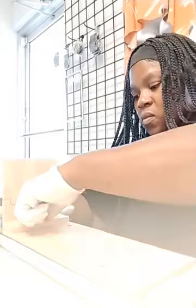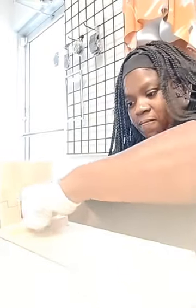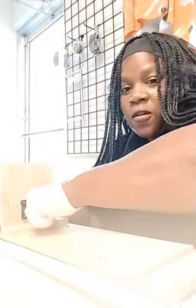You can slide it in like that, push it, and then tighten it. It does fold down, but remember, be careful because it slides there.